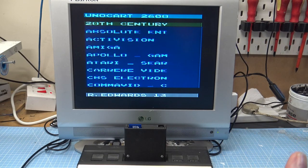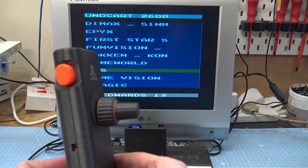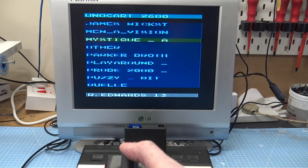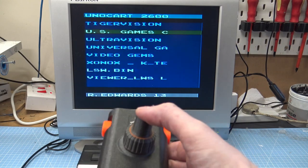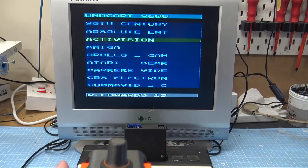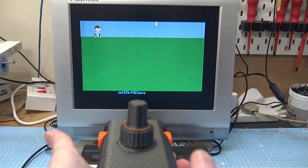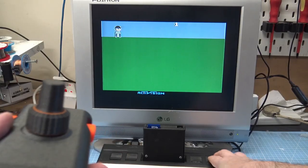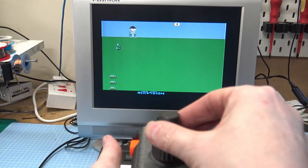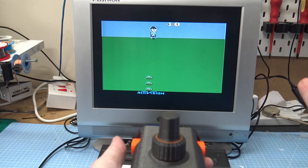So we've got my 2600 connected up — unfortunately my Woody stopped working while I was making this video — but we've got the Junior set up with my SD-based multi-cart and we are plugged in. This is the first problem: you see, as I tilt it, it's basically pressing down, so we have to hold it kind of flush. We have the switch in the lower position which is joystick mode.